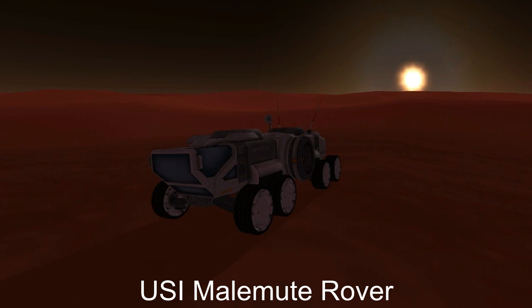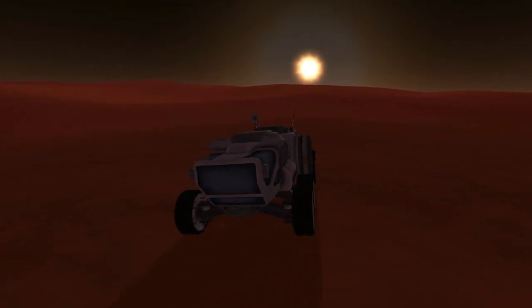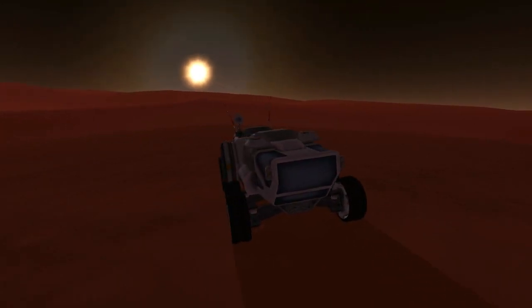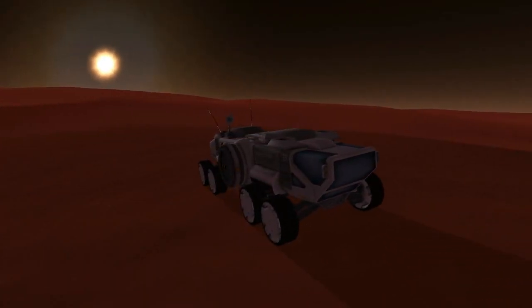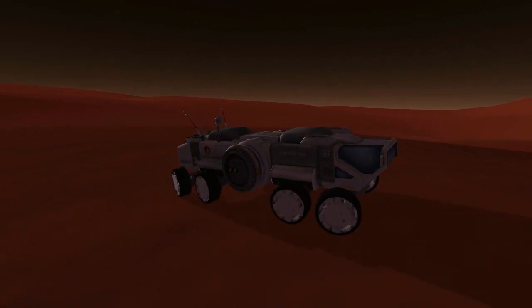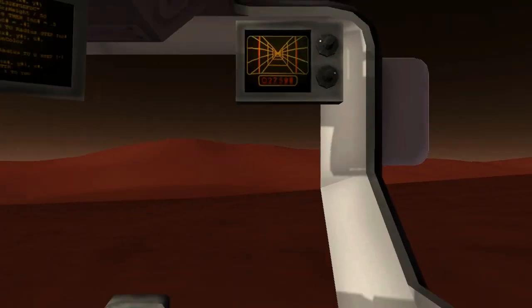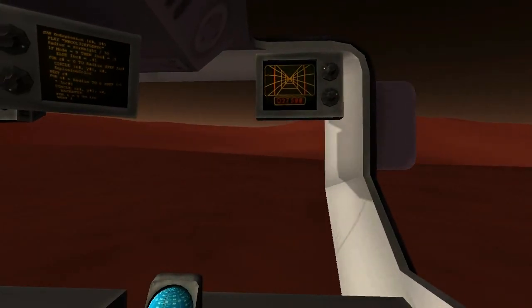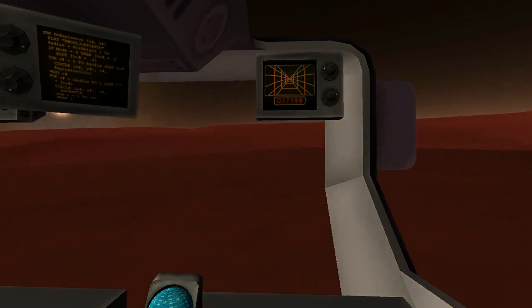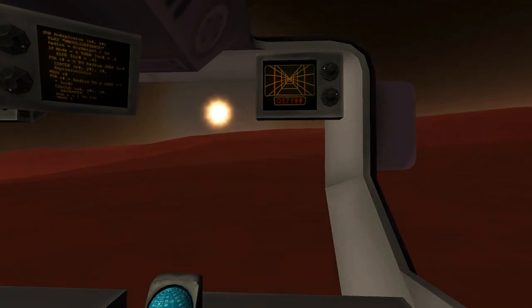The USI Malemute Rover is actually the third in the row from RoverDude. The first one being the small Pack Rat Rover that some of you might remember, the second being its bigger brother the Caribou Rover, and the third being the Malemute Rover.